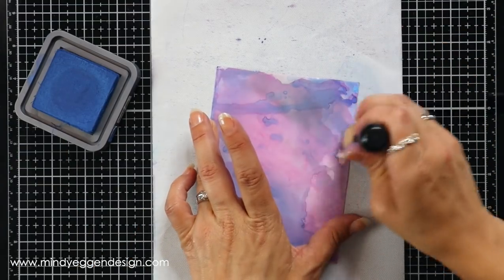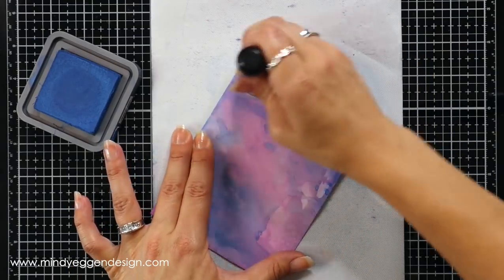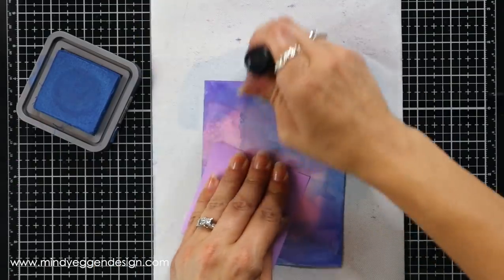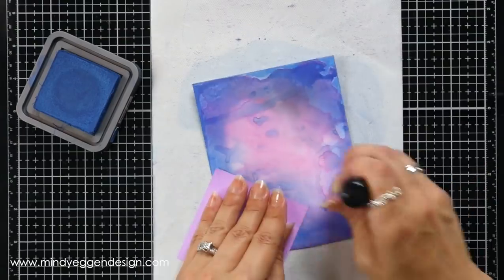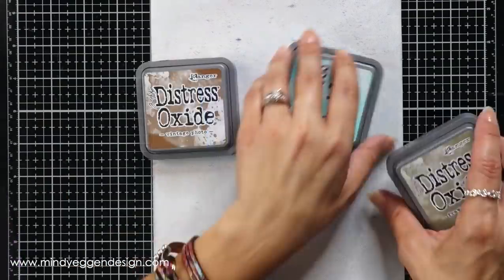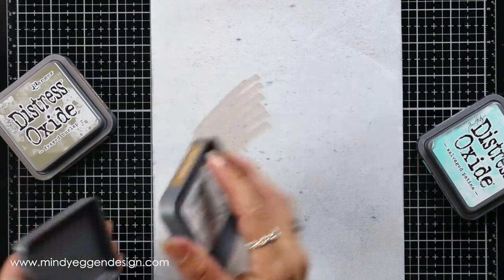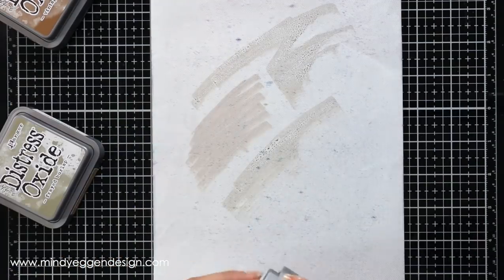This is a different background I had played with — I did a bunch of them and brought a few on screen. For this one I thought why not try some ink blending. I took my prize ribbon and went all the way around the edges just to deepen them and bring that blue back. For my next set of colors I gave a little nod to Tim Holtz with some browns: salvaged patina, frayed burlap, and vintage photo. I smushed those onto the mat.